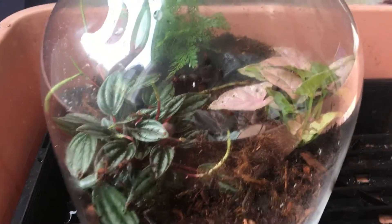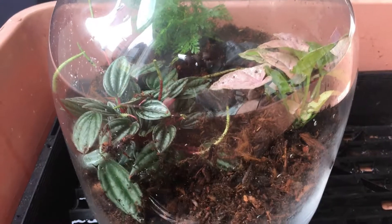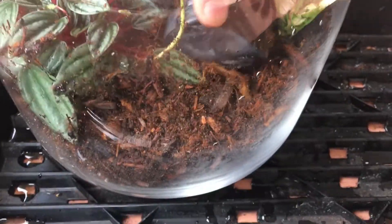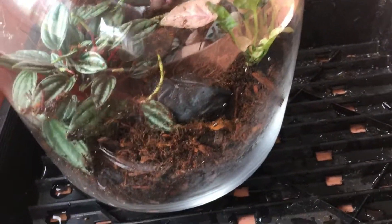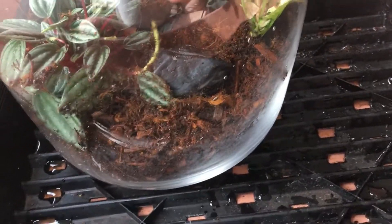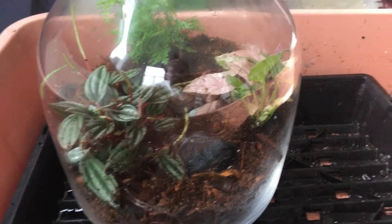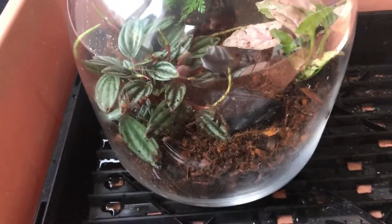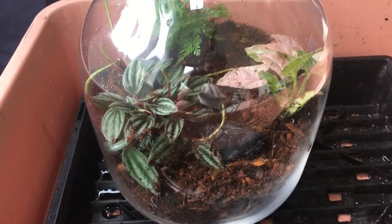Okay, so that's looking much better now that I've got the Syngonium in here. I think if I'm going to do this, I may as well do it right. I'm going to need to give everything a spray down as well, but then we're almost done basically at this point. So I'll give everything a little bit of a clean off as much as I can, and then we'll wrap this up.